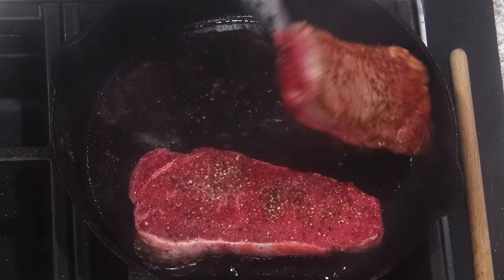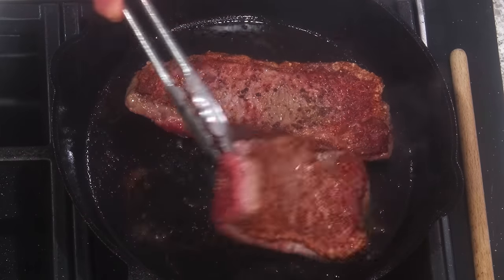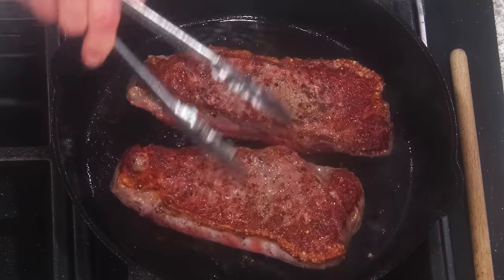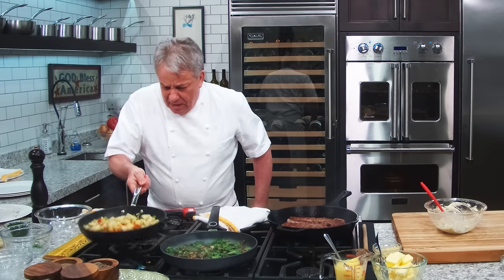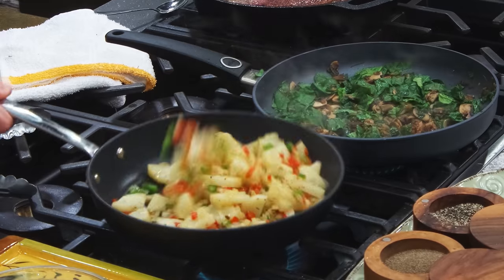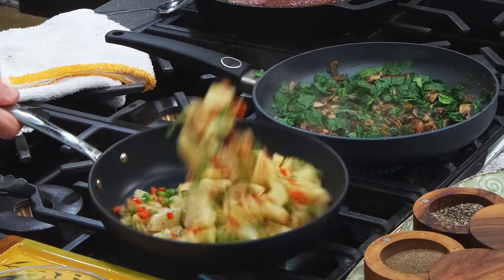Let me see how we're doing here. We're getting a little beautiful color. We're looking beautiful. So let me explain something. We're getting a little caramelization — yes, we're getting a little caramelization.